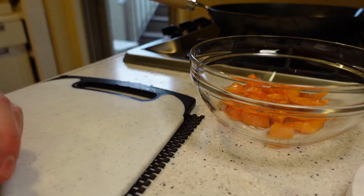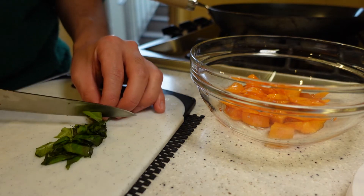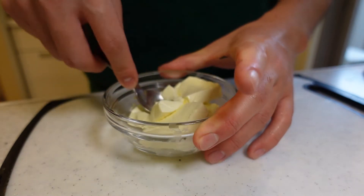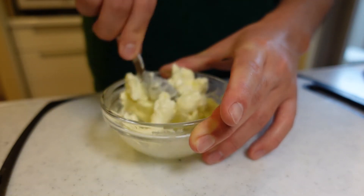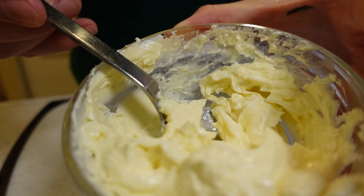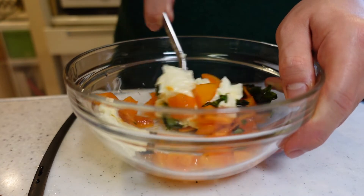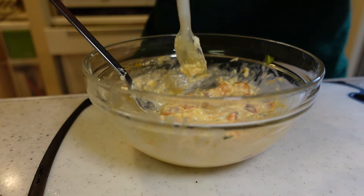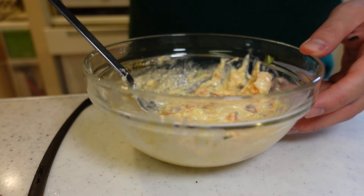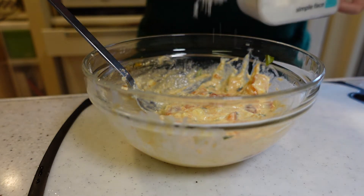Next, cream cheese — bring to room temperature in advance and stir once to avoid lumps. Looks like this. And then it's go time — I'm gonna mix them all. Like this. Didn't have enough sweetness, so I added a little bit of sugar.